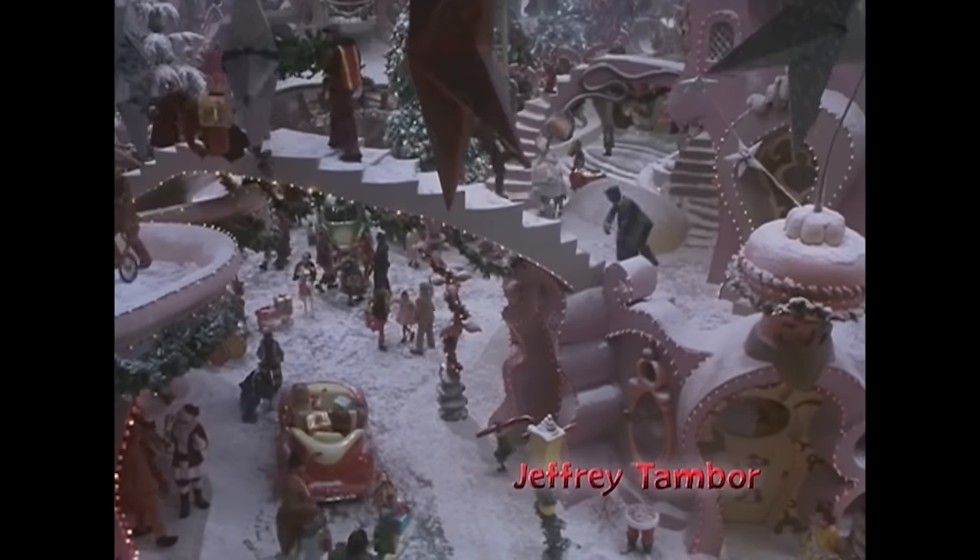Since Dr. Seuss's worlds are filled with curves, Ron Howard didn't want the sets to be built with any straight lines. He applied this rule to the cinematography as well, by using a lot of Dutch angles throughout the movie.